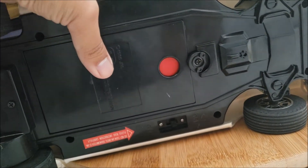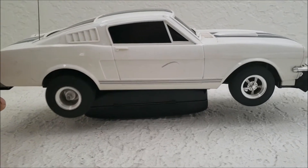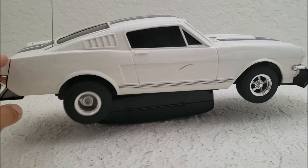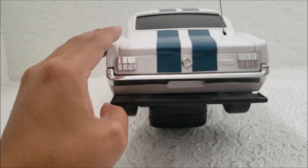I do have the battery inside and I want to show you what happens when I turn the power on. Look at that exhilaration on this RC - that is power, very powerful.